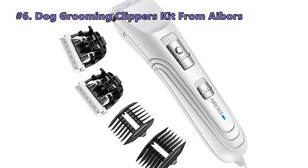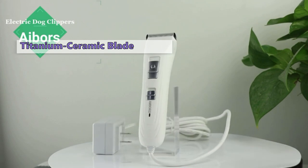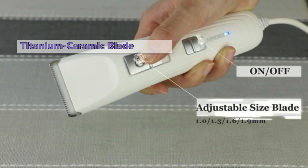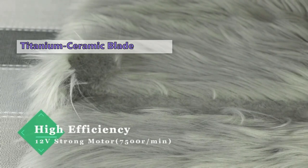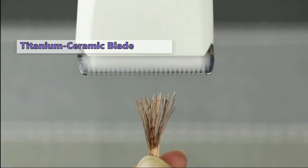At Number 6 is the Iborz Dog Grooming Clippers Kit. The Iborz clipper cuts fast and cleanly, as its motor-driven 26-teeth titanium ceramic blade, which is made with high-tech nanotechnology, is among the best in this niche. The sharpness of these is more than 10 times that of steel clippers, and the blade design makes this one cut both long and hard fur without dulling.